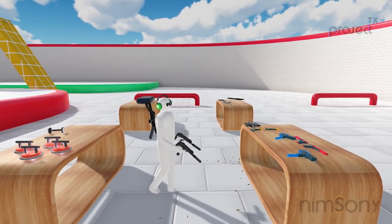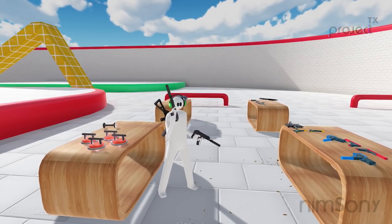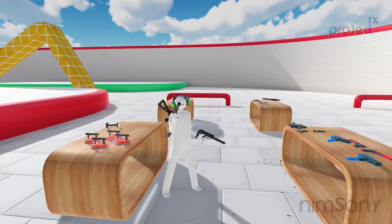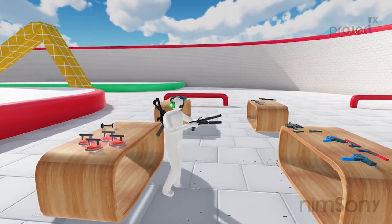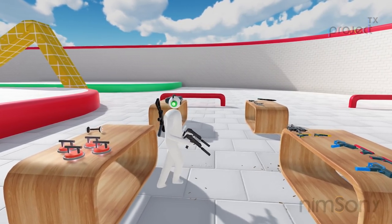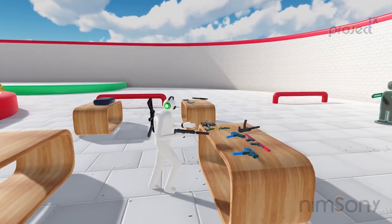Sorry about that — tracking loss. I blocked both of my sensors. Yes, I am still using a CV1; I like the CV1 controllers — deal with it. I'll be using an Index very soon just because I want to work on those Index controller finger tracking features. Of course with one hand there's a lot of recoil, but that looks very cool.